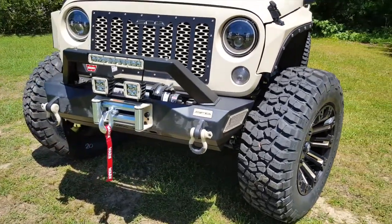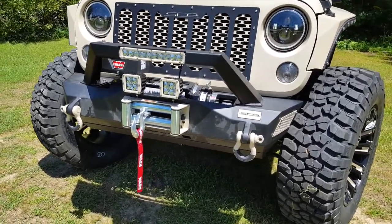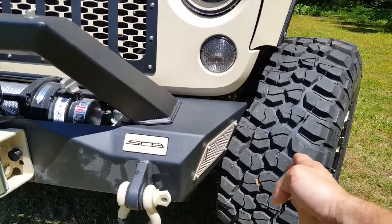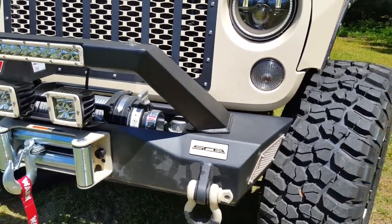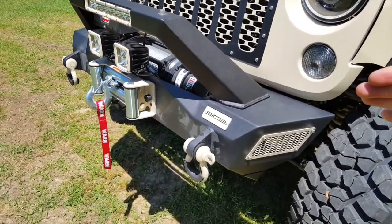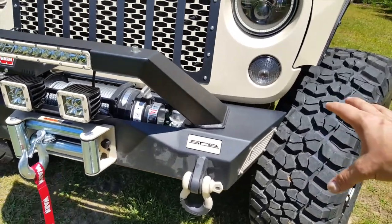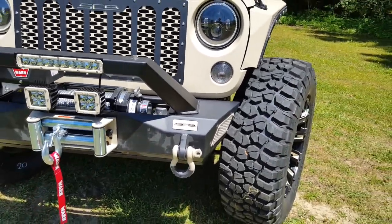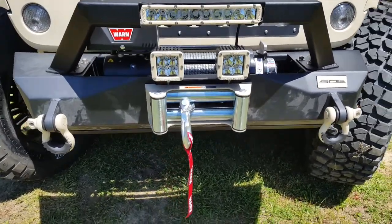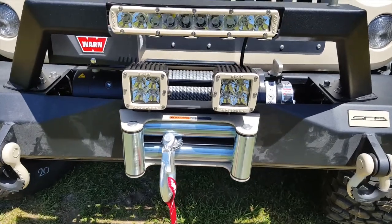The flares on the JKZ2 are going to give you the maximum amount of flex in off-road situations. The same applies to the bumper — on the JKZ1 it sticks out just a little bit farther. It's still considered a short bumper, but on the JKZ2 we've built in the shortest bumper of all, so you're going to get the maximum amount of clearance in off-road situations.